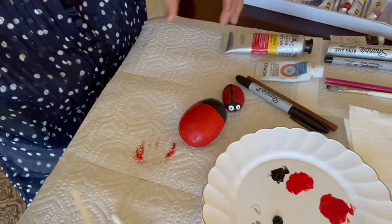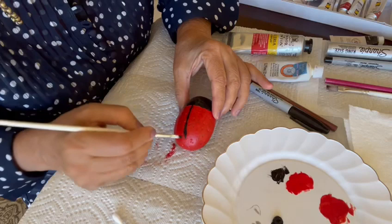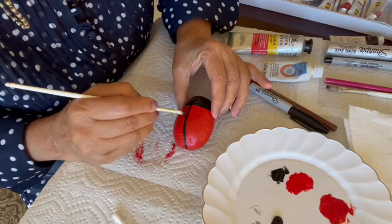Then you're going to take some black acrylic paint with a slightly smaller brush and draw a vertical line down the middle of the rock. Try to make it as straight as possible.